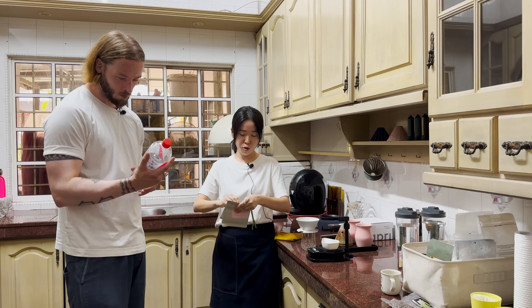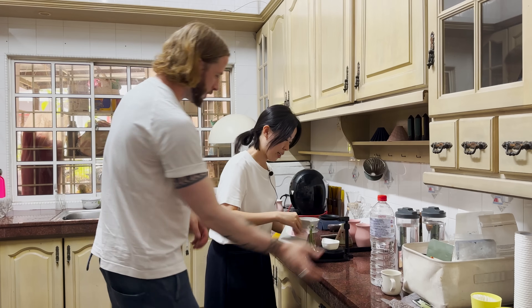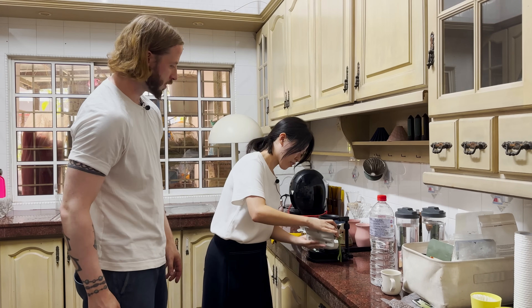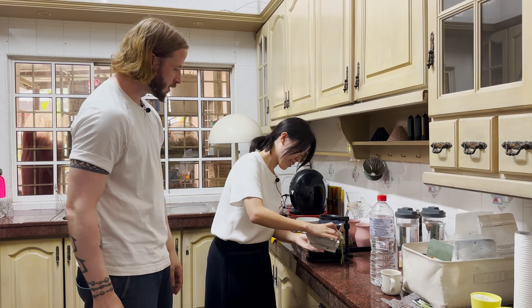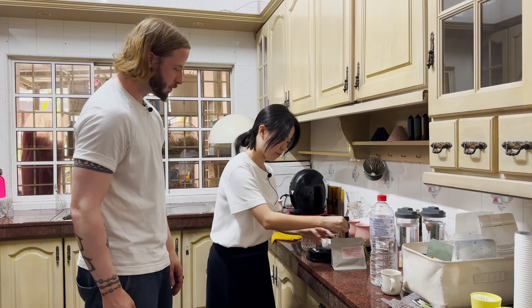I will use a lower dose — 14 grams of coffee to 220 grams of water. So 14 grams of coffee, 220 grams of water — correct.